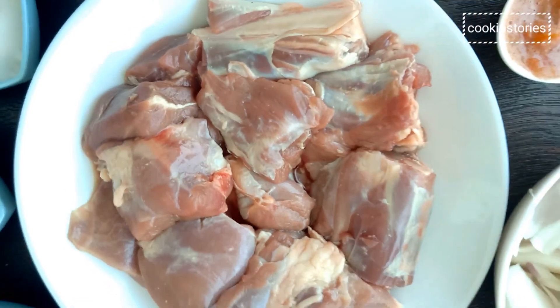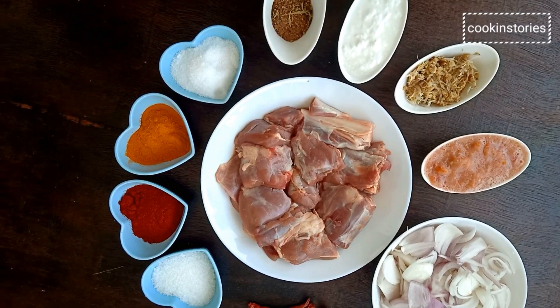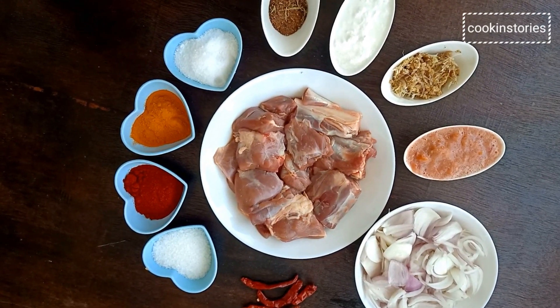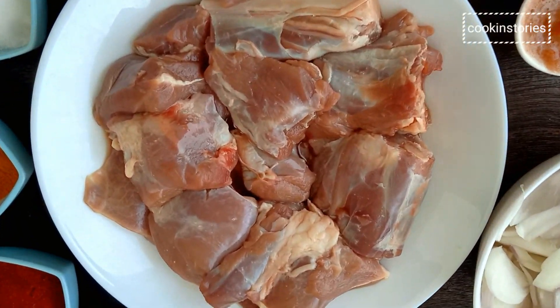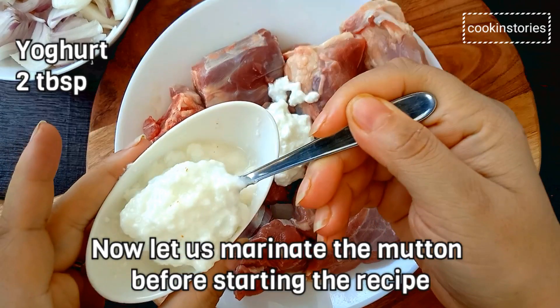Do you know which part of the mutton is best? It is the upper part of the leg, that is the shoulder. This part of the animal works hard, so the meat from the shoulder is full of flavor, and when you cook it at a low temperature it tenderizes the meat even more.